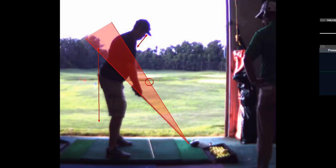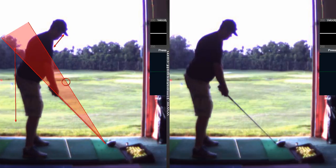But that's my only real problem. I just don't see the hands that high with good players.